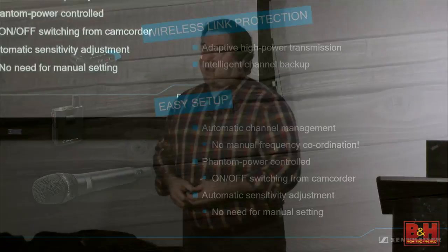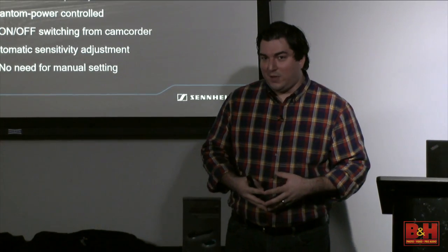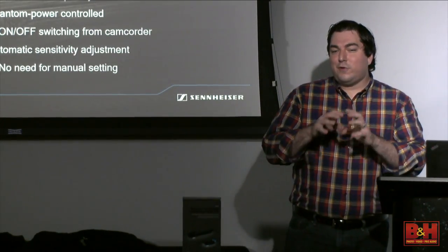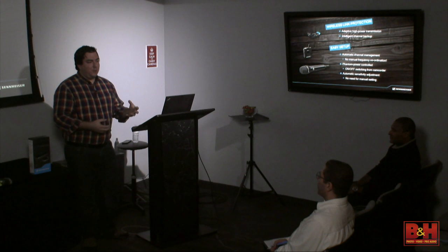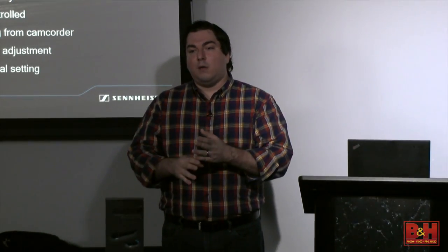It also has intelligent channel backup—a fancy way of saying it broadcasts and receives on two different frequencies simultaneously. The same voice transmission is on one channel and another channel. If one channel becomes compromised due to interference, it automatically has a backup and will switch over. When it finds the first signal had a problem, it blacklists that frequency. The first AVX you turn on in an area becomes the traffic controller for all the rest—it tells the second, third, fourth, and fifth unit which frequencies are good or bad.